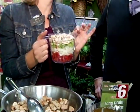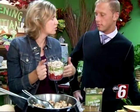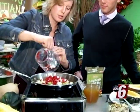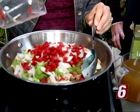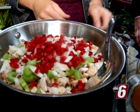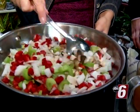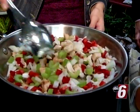The vegetables are going to give you great nutrition, some good crunch, and a lot of good color. We always eat with our eyes, so you want to make sure everything's really colorful. You're going to cook that down, which just takes a few minutes — basically just softening up all of the vegetables.